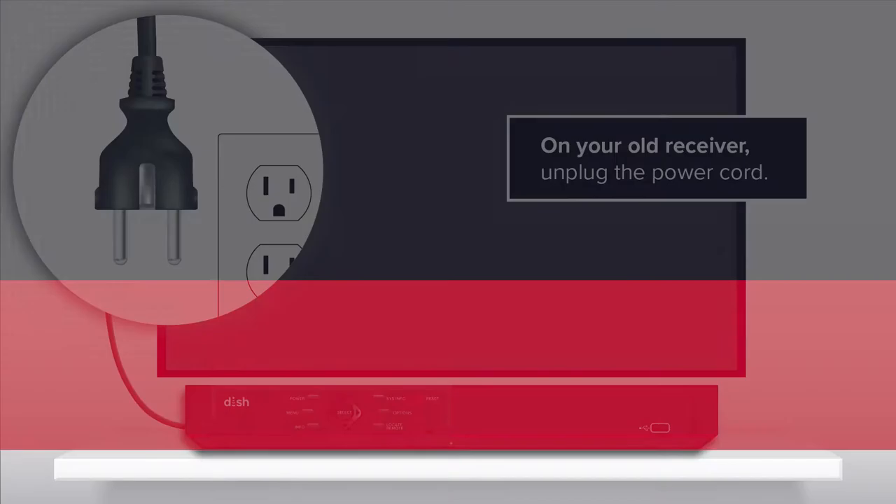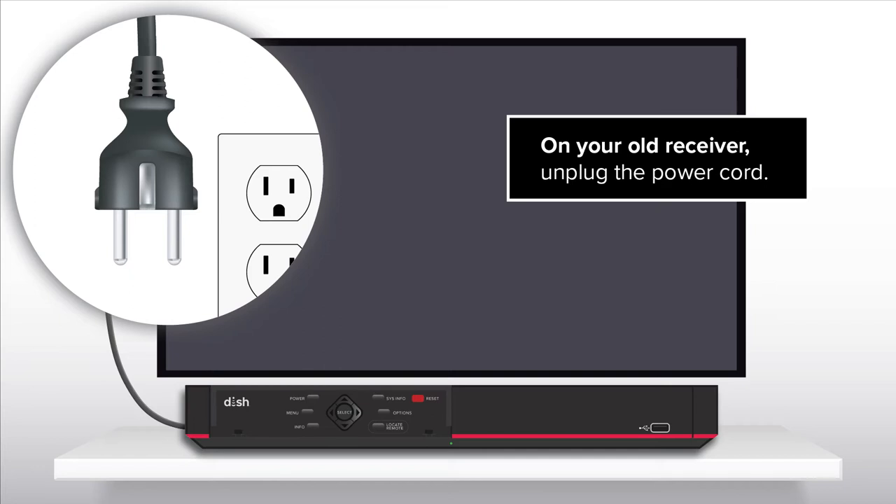Set up your new DISH receiver and start watching TV today. Step 1: Disconnect your old receiver.